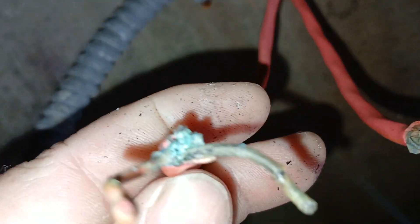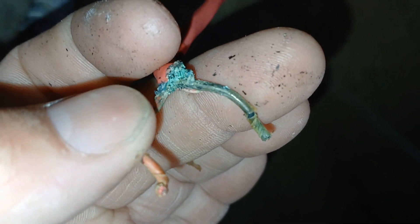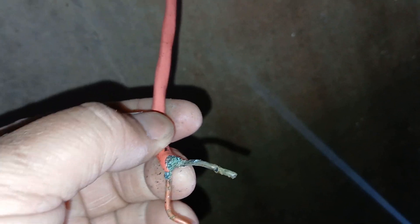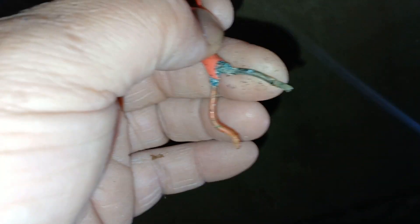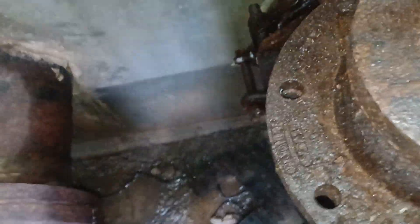It just slowly eats that wire because of the DC voltage. That's why I recommend running underground-rated wire even though it's in conduit, because that conduit will condensate and fill with water. And as you can see, this is a moist environment.